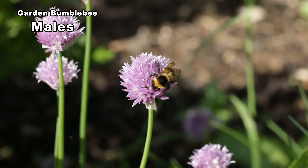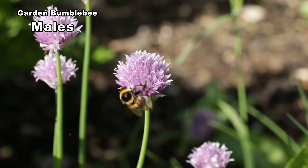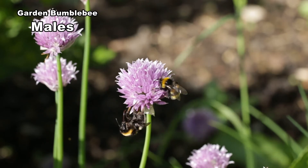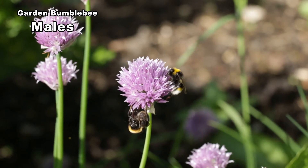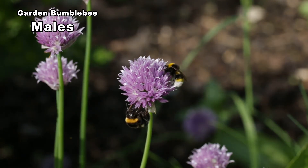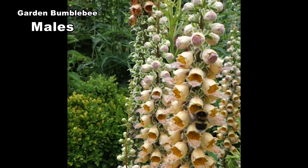Males have very handsome antennae. They like plants such as chives and circeums where they can sip nectar and watch for females. Note the long face and the tongue. Males vary in size from 15 to 16mm.